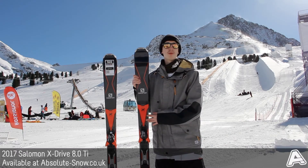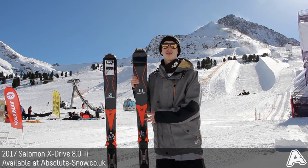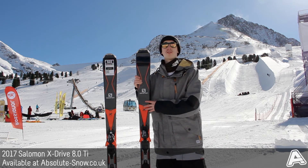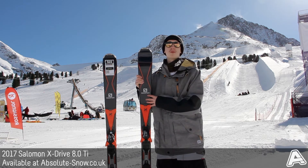Here we have the 2017 Salomon X-Drive 8.0 Ti, which comes from their all-mountain range. It's got an 80mm waist, it's got great shape on the mountain and makes it really easy to use all over. It's got a stiff flex to it, so it's not great for your beginner, but it's nice and powerful when you need it to be.